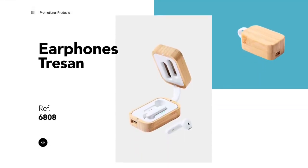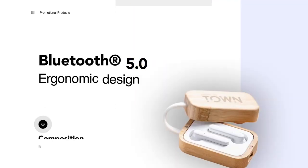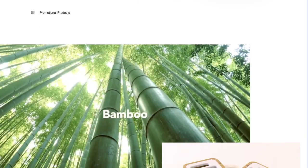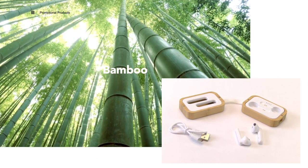NatureLine earphones with Bluetooth 5.0 connection and lithium battery, in an elegant white finish and presented in a bamboo charging case.